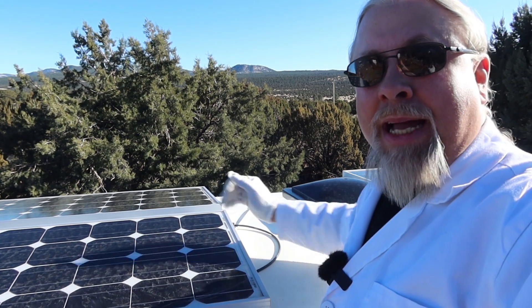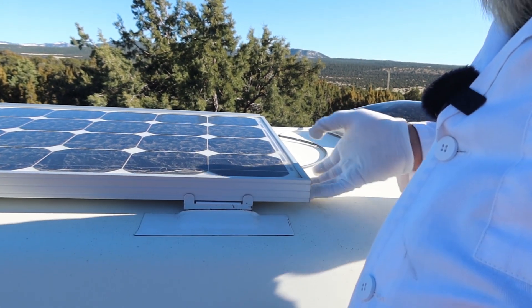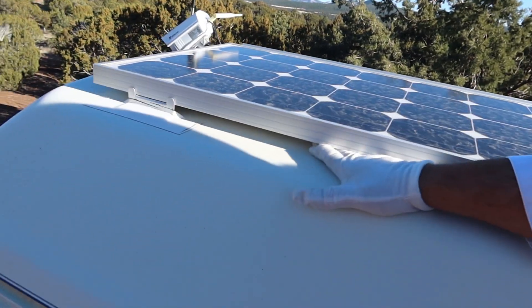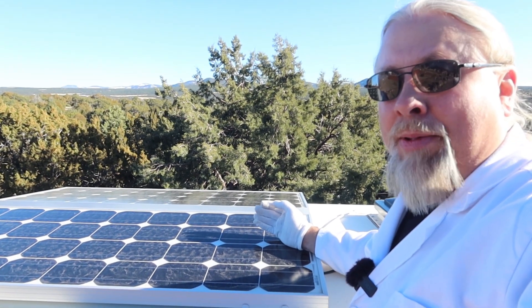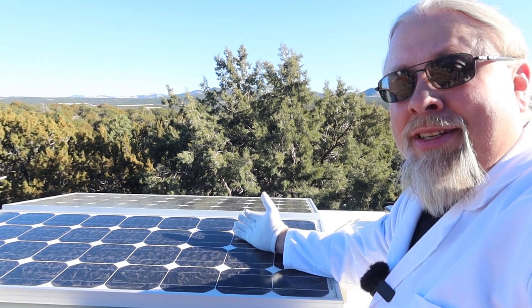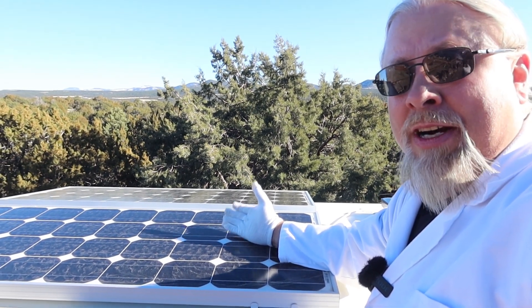These two 100-watt panels in the back I put on five years ago. Again, they're held on by nothing but VHB and a turna-bond. As you can see, they are not budging — I'm trying with all my might. All four corners are rock solid. I do check these once a year just to make sure they're still good and I've never had a single problem. So for those naysayers out there that say you cannot use VHB tape to put solar on your roof because you're going to kill someone when the solar panel comes flying off — five years, 30,000 miles.